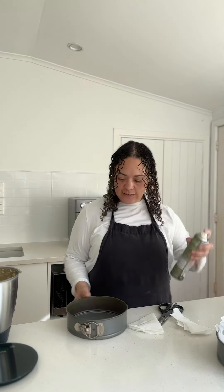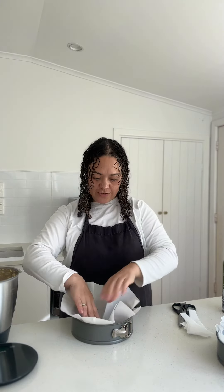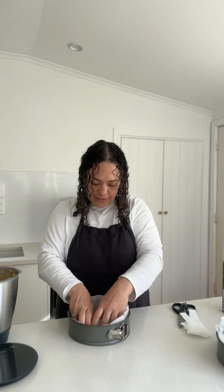I'm going to flip over my cake tin, give it a spray, and unfold my triangle. It looks like this and you just pop it in the cake tin — all your pieces will overlap and then you can easily pull out your cake when it's done.